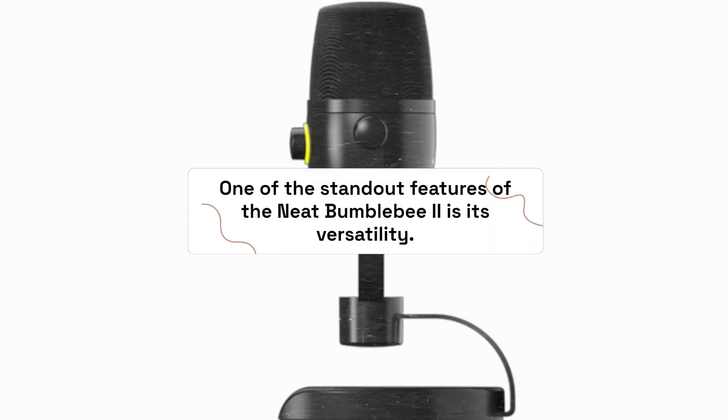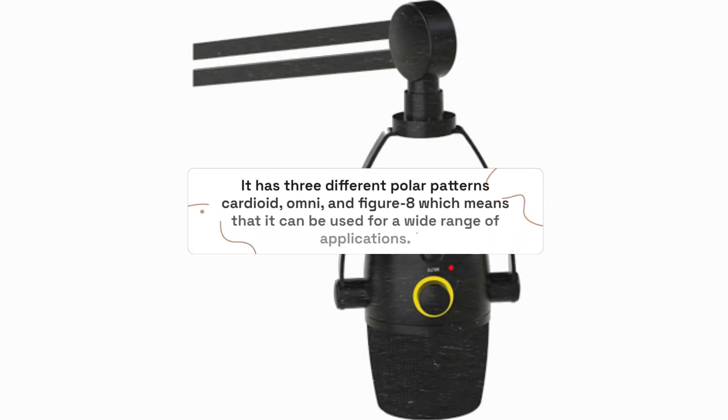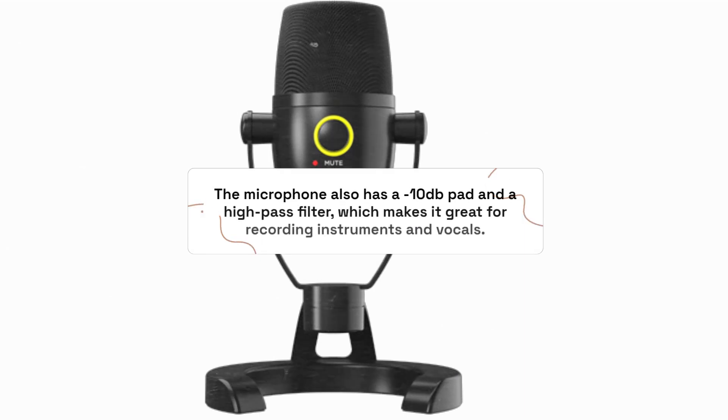One of the standout features of the Neat Bumblebee 2 is its versatility. It has three different polar patterns — Cardioid, Omni, and Figure-8 — which means it can be used for a wide range of applications. The microphone also has a -10 dB pad and a high-pass filter, which makes it great for recording instruments and vocals.